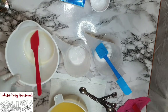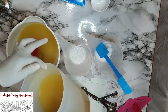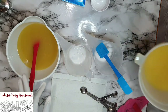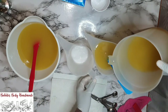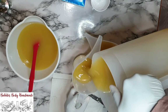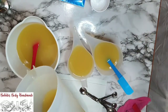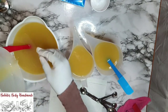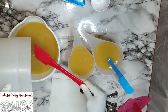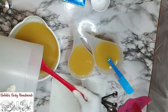Here I'm going to separate the batter — the majority is going to go into the white measuring cup. I'm going to scrape all the batter out from the mug because I don't want to leave any back in it — everything is going into the measuring cups.